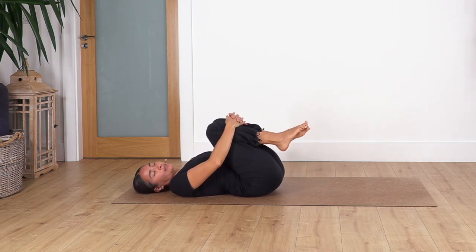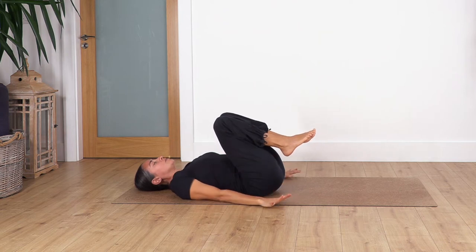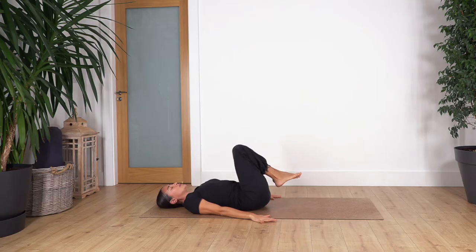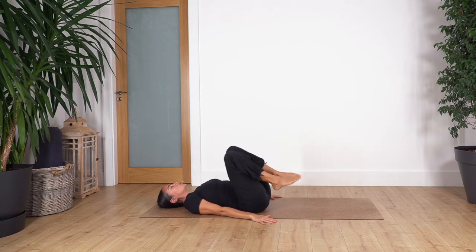Lift your feet off the ground and squeeze the knees towards your tummy — relax here for a couple of breaths. Remember, it doesn't matter if we do just 15 minutes every day to release our muscles — it will be brilliant and you will feel the difference. Now drop your arms on the ground, keep your knees together, and make a circle — four, three, two, one. Change direction — four, three, two, one.